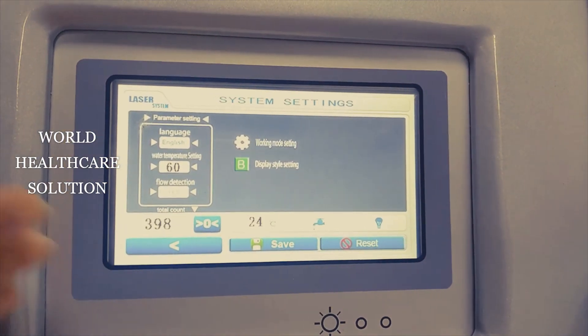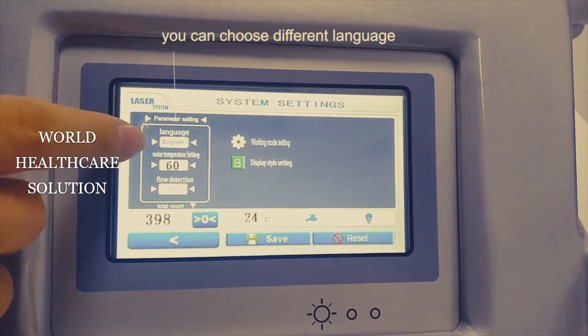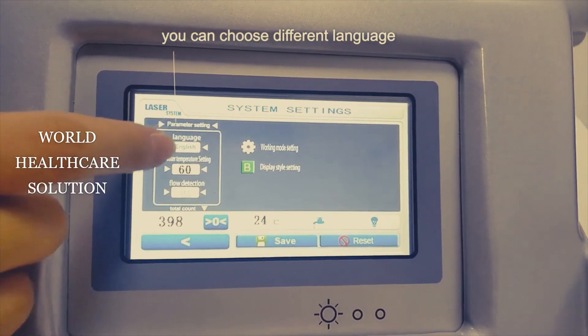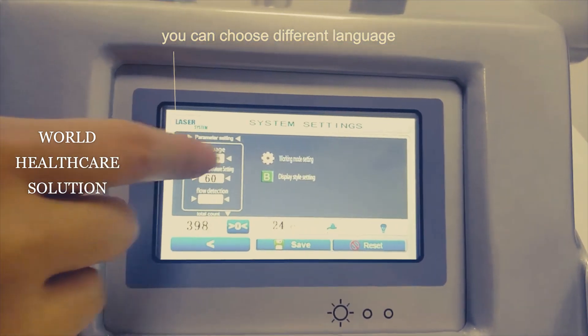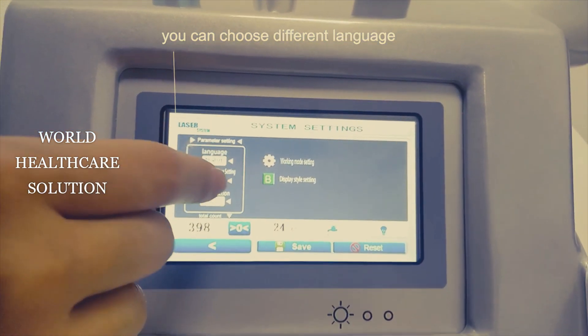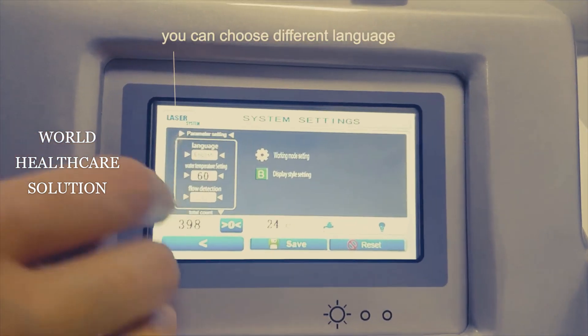Now this is the background system. From here you can choose different languages.